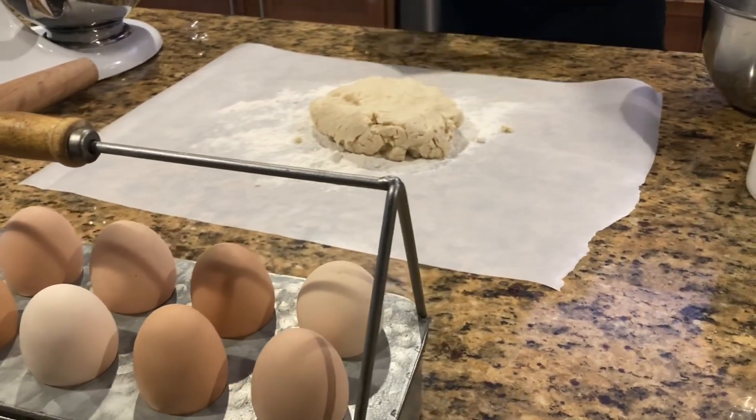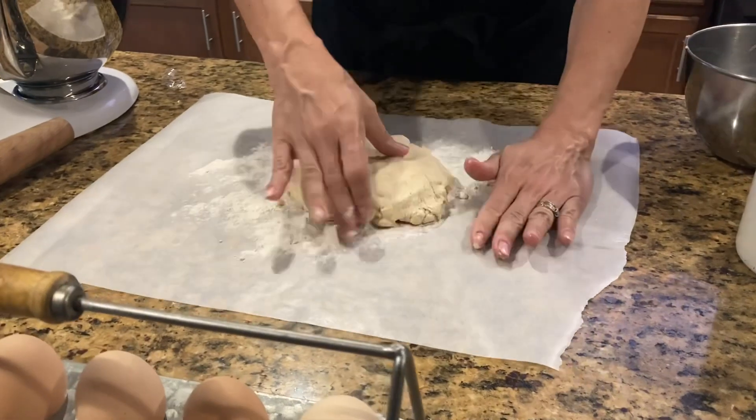I've got little pieces of ice left over — I don't need those. That was just to keep my water super cold.